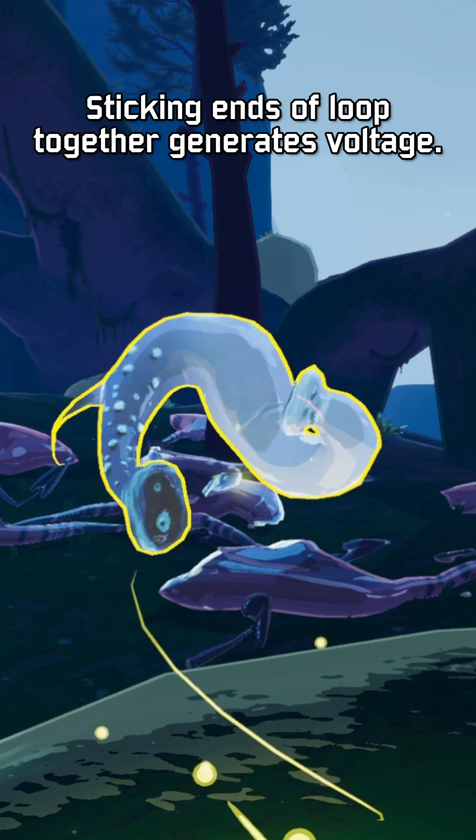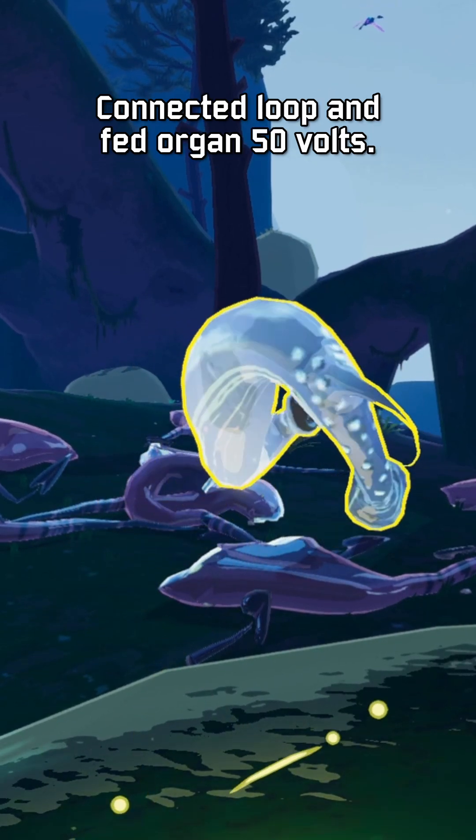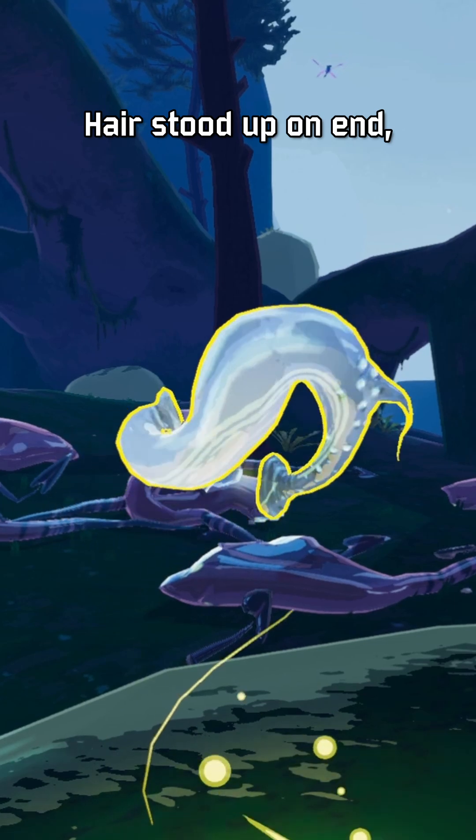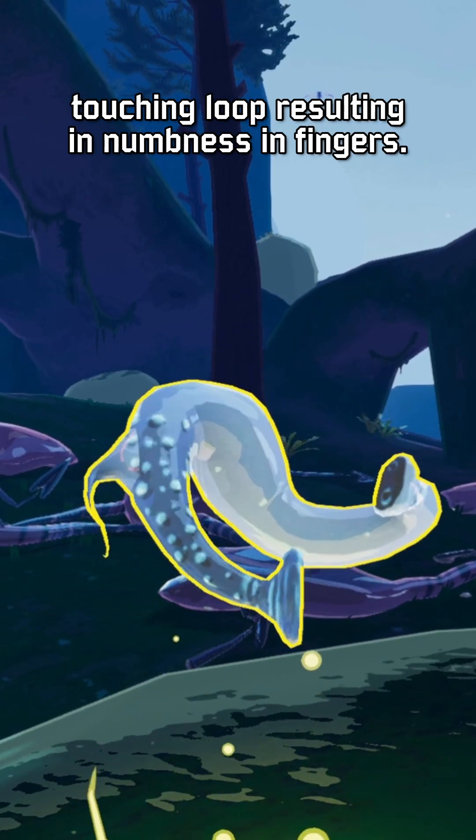Sticking the ends of the loop together generates voltage. Connected the loop and fed the organ 50 volts. Hair stood up on end; touching the loop resulted in numbness in fingers.